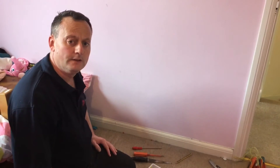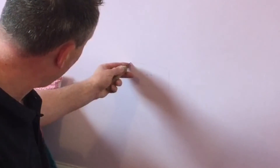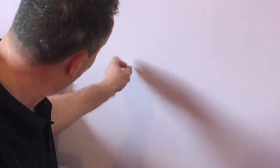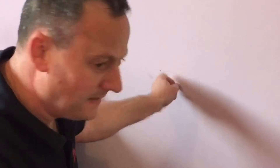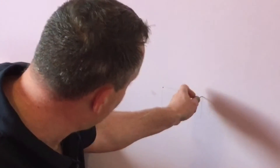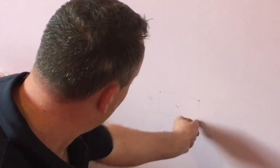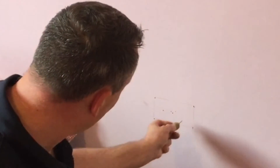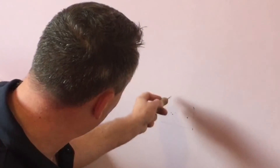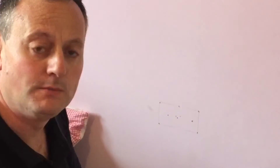Now I've got my square drawn out I need to confirm I can cut there safely. I'll take my braddle first and put some holes in here to confirm they go into the wall cavity and therefore aren't clashing with any struts behind. Top right-hand corner, bang in the middle, bottom corners, and top as well. I've put a series of holes to confirm there is no metalwork supporting the plasterboard in those areas.